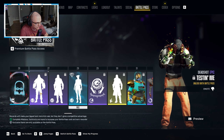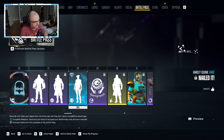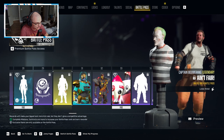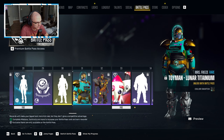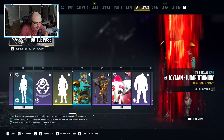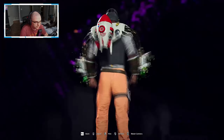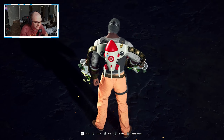Moving forward we have another emote for Deadshot, another emote for Boomer, and another emote for Harley. Some more Luther coins, and a lose pose for Boomer — love to see it. Another color swatch for Mrs. Freeze and one for Deadshot — he is just everywhere in this one. The back piece for Deadshot with the little jetpack looks really cool; having the little rocket there looks really sick.